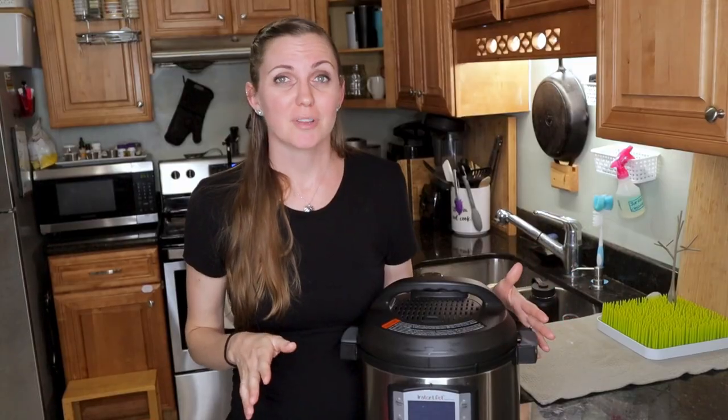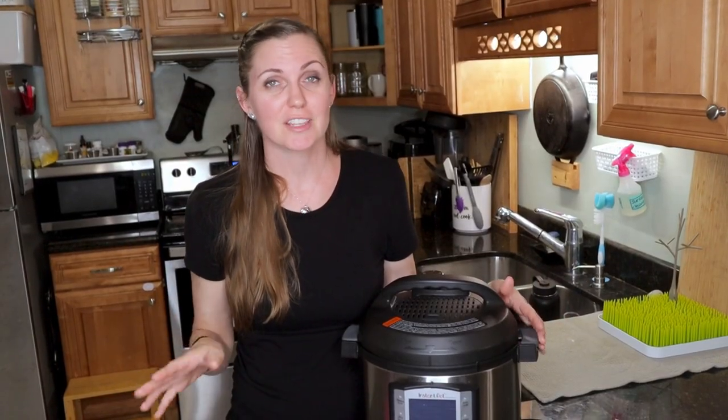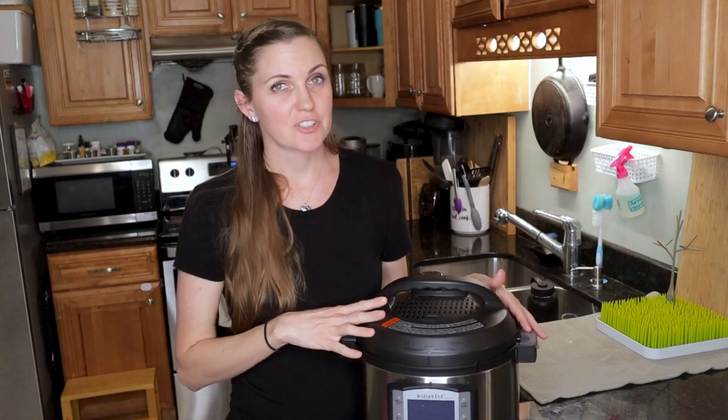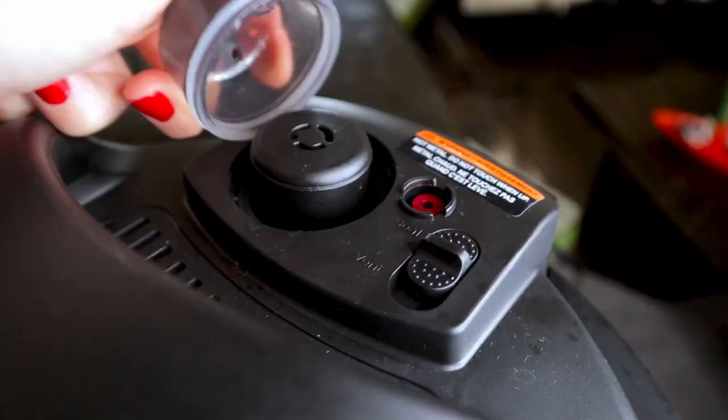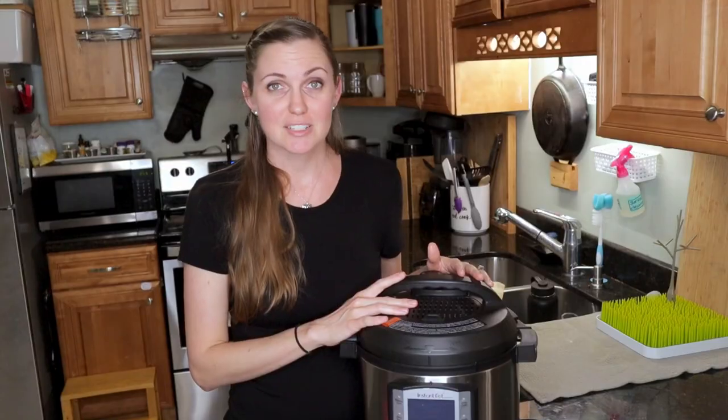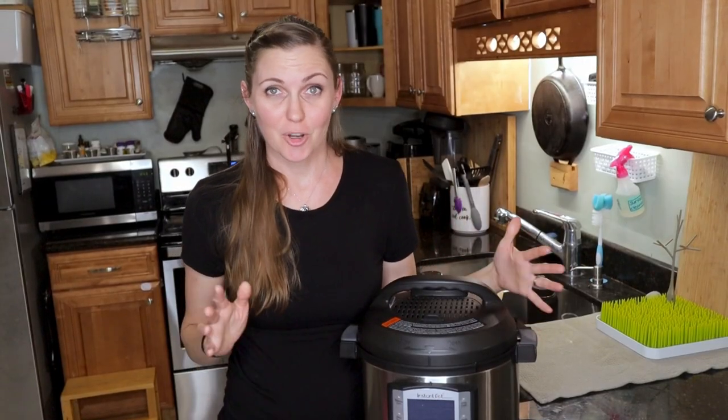I know it can be a little confusing and scary but I'm going to walk you through everything that comes in this box. I have the Duo Evo Plus, but if you have another model or version there are a lot of similarities so I think you'll still get value out of this video. Let's talk about what comes in your box.